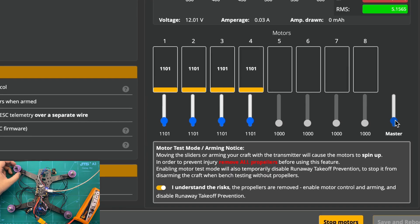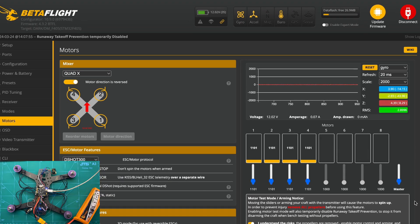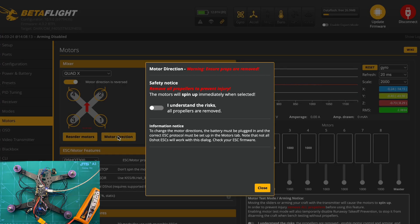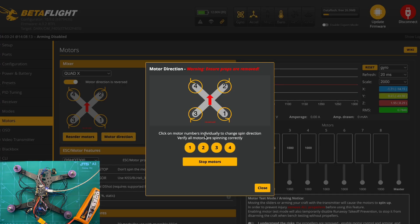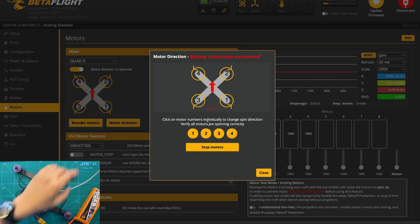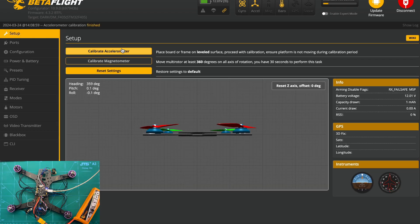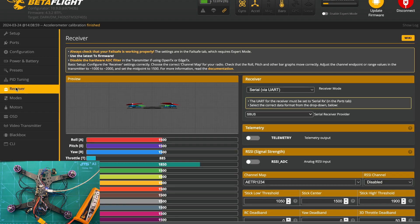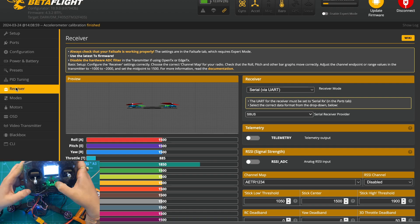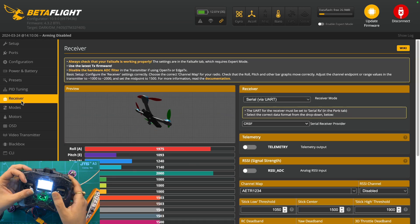It is now time to check the motors by placing your hand at the edge of the motors to check the direction of spin. If it's not correct, click on motor direction, then 'I understand the risk', then wizard. When you click start motors, all four motors will be spinning. If one motor is spinning in the reverse direction, just click on that motor number and it will be rectified. Next, go to the setup tab to calibrate the accelerometer and check the UART1 port from the ports tab. Then go into the receiver tab to check if the receiver is connected properly — if using ELRS, switch from SBUS to CRSF and after reboot it will be working fine.